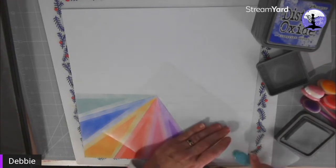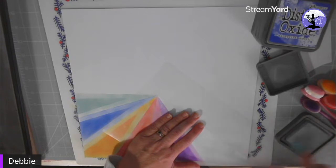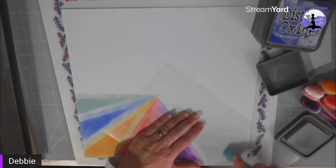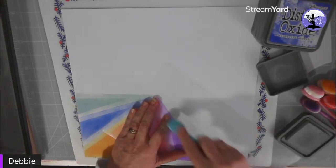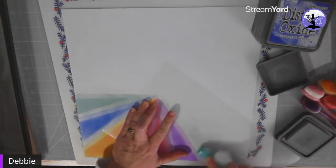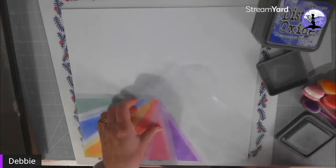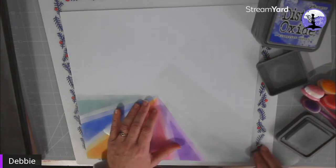Just very gently do the first triangle and make sure it's right up close to the last color. It doesn't matter if it's too uneven at the end because we're going to be adding another layer. Just check that it's evenly covered. You can always just take it off to check — it's pale but it's looking okay, I might add a little bit more.